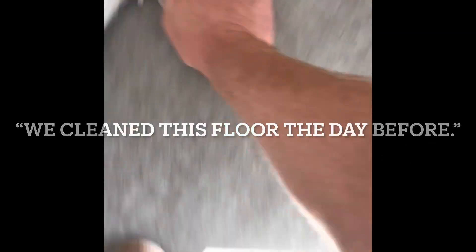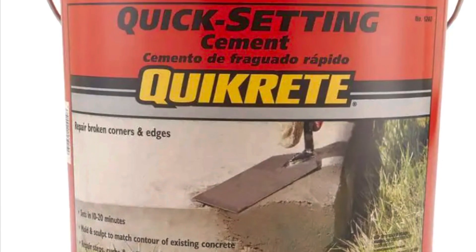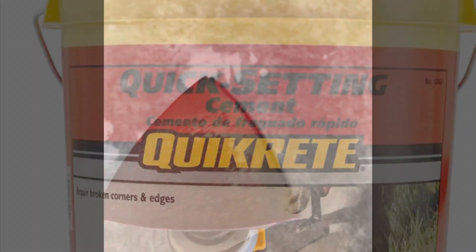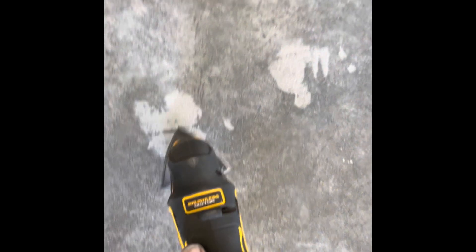We cleaned this floor the day before — that's for another video. What I'm dealing with here is just some residue left over from sheetrock dust. There are a few holes in the floor from where it was framed temporarily. I clean out the holes and fill them with a quick-set concrete patch. I filled them the day before after we cleaned it, and it was really, really hard by the next day.